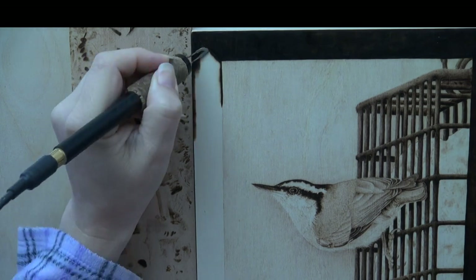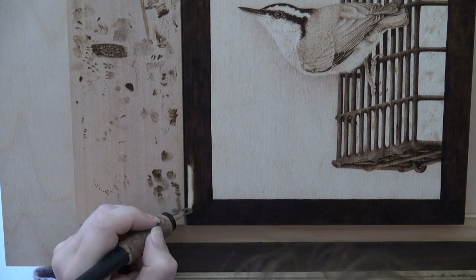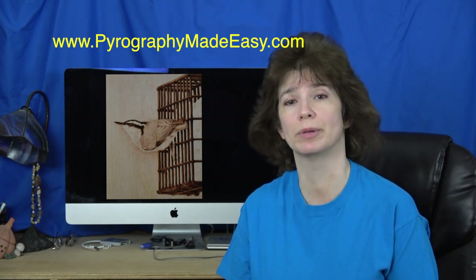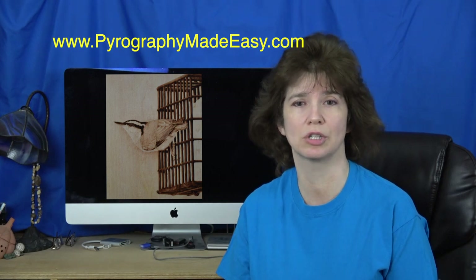Make sure to keep the pen tip in optimal position when burning along the inner edge of the frame so the lines remain crisp and clean. I hope you found the tutorial informative and easy to follow. If you try it, let me know as I'd love to see your work. On my website, Pyrography Made Easy, there is a written tutorial, a free pattern, and the reference photo for this artwork. I put a link to the article in the description below. Thank you for watching my video. Please subscribe if you haven't already, and I will see you next week.